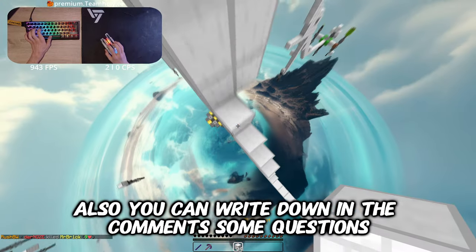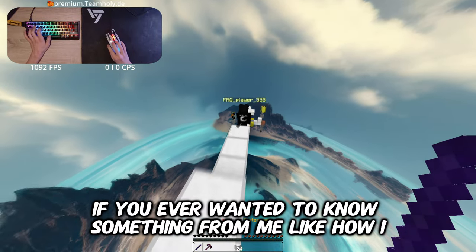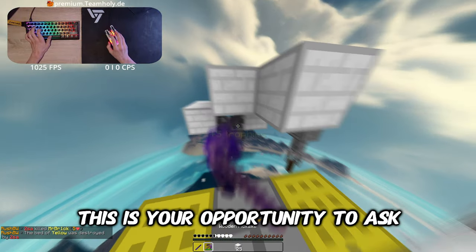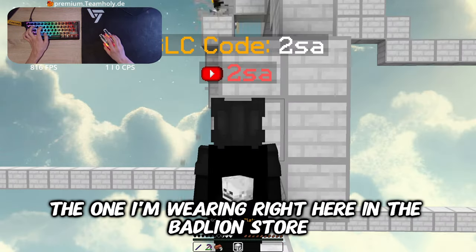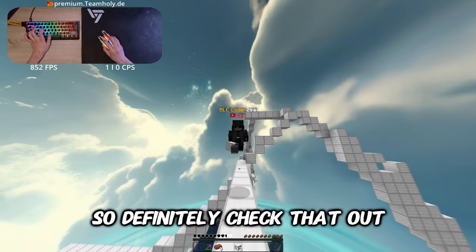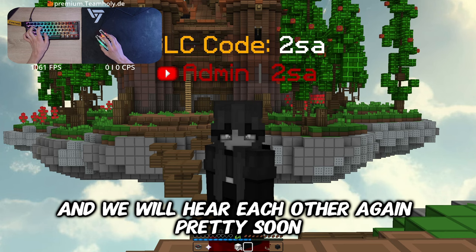You can write down in the comments some questions before my face reveal, because I'm probably going to answer some questions in it — like how I started my YouTube channel or how I got my name. Also, you can get my cloak — the one I'm wearing right here — in the Bedline store; the link is in the description, and if you use the code 2SA you get an extra 10% discount. You're also welcome to join my Discord. I hope you guys enjoyed the video, and we will hear each other again pretty soon. Goodbye!